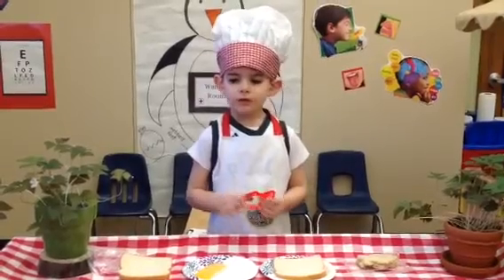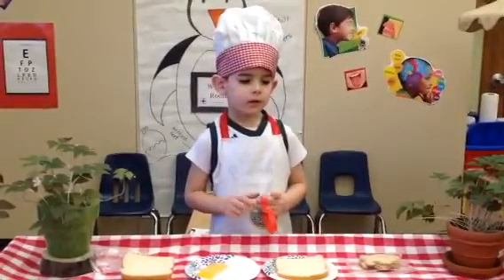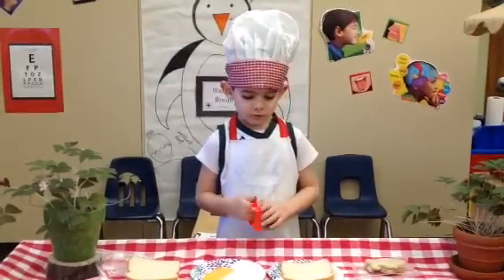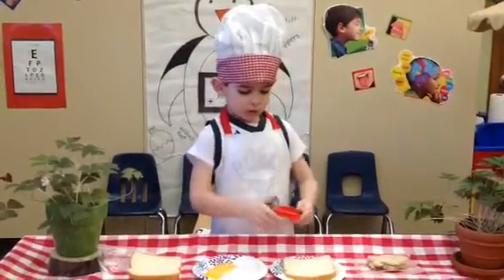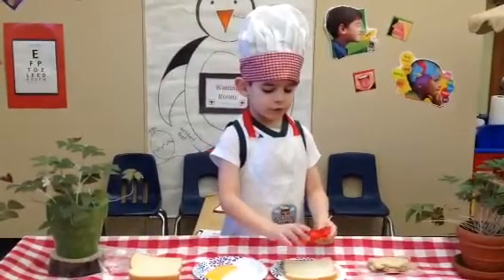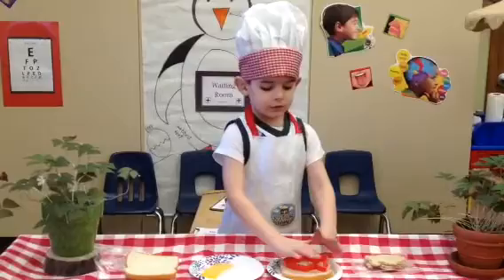Hello, my name is Chef Oliver and today I'm going to prepare Oliver's fish sandwiches. First, you put a fish cookie cutter in a piece of bread.